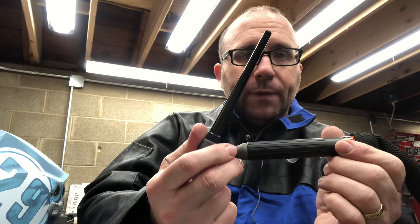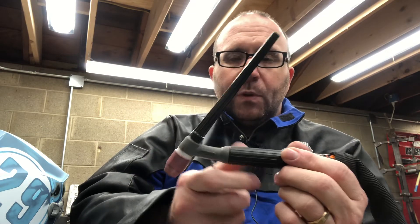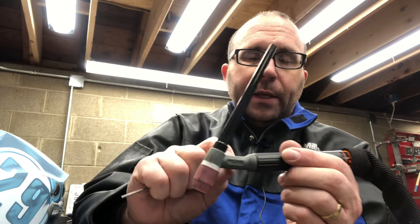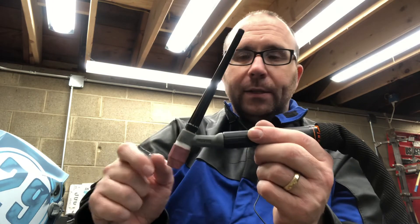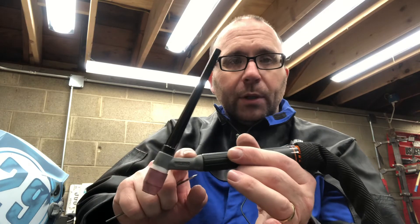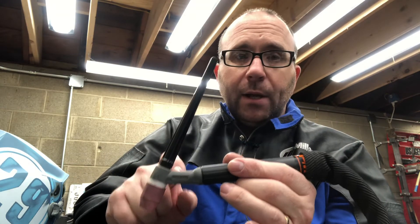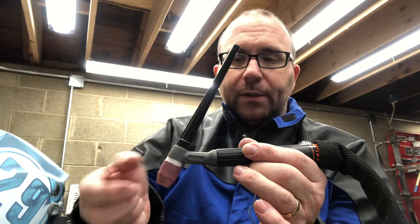On my CK flex head torch — a CK 17 on my Dynasty 210, a great torch — I never use the flex feature. I always keep it in the neutral position and never change it. One reason is that as you flex it, there's a copper element inside, and copper work hardens and eventually it's going to crack. When they make a flex head torch, it's annealed copper to make it more flexible, but annealed or not, it's eventually going to crack. The more you flex it, the sooner it'll crack, and when it cracks you're leaking gas.